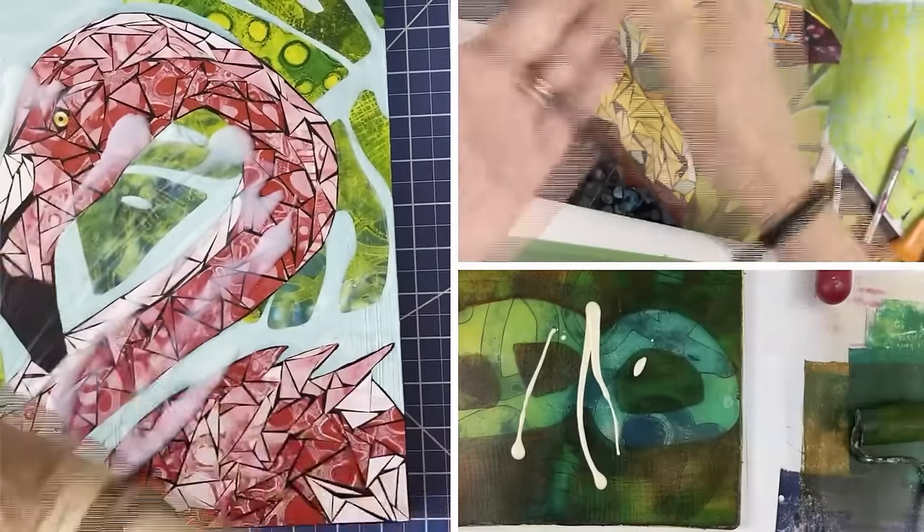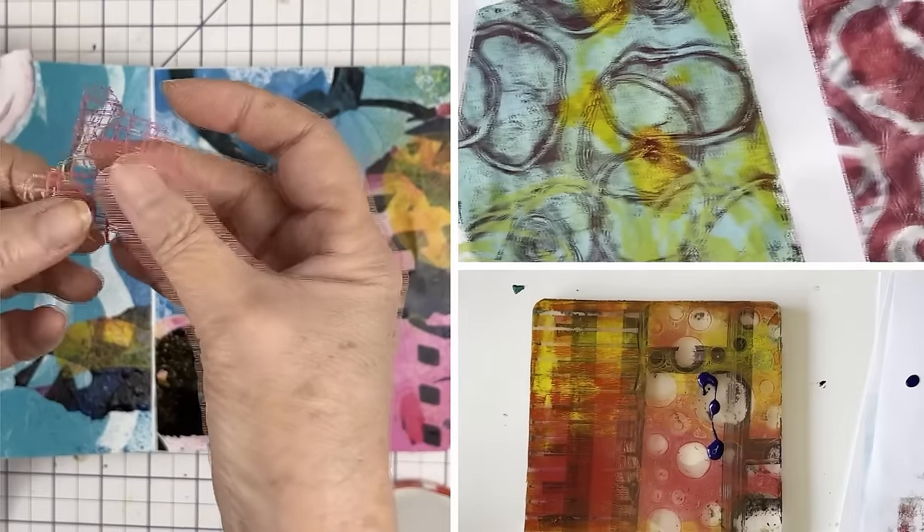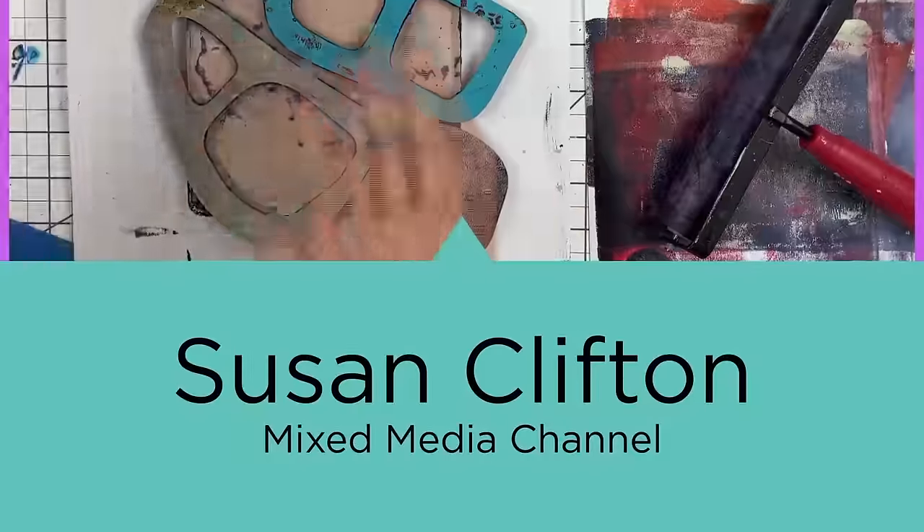Do you know what Tyvek paper is? Did you ever think to use it on a gel plate? Welcome back friends. A long time ago I saw somebody make stencils with Tyvek envelopes - I haven't been able to find that video again. It's a strong paper, you can't tear it. You make the stencils randomly, or you can plan them. The paint sticks to the stencil, so you end up with not only wonderful printed papers but also fun shapes with beautiful colors on them. It's like bonus time. Let's go make some papers.